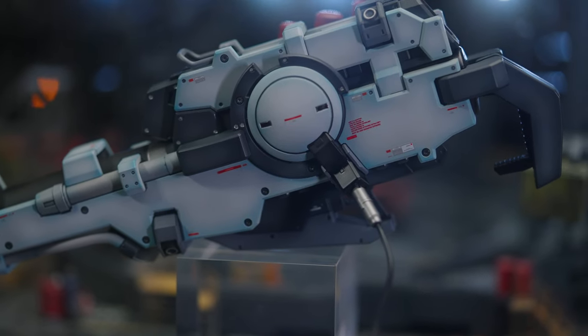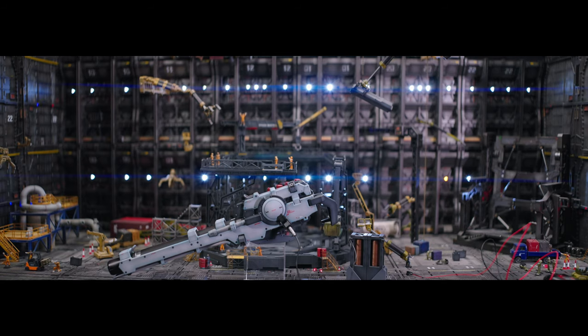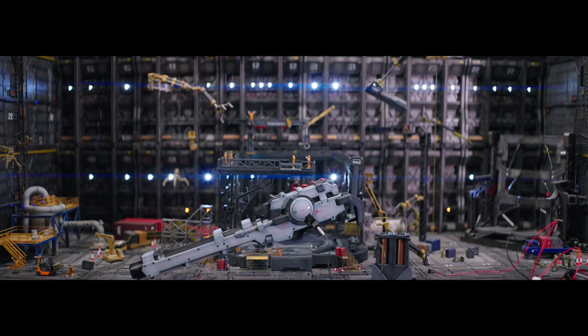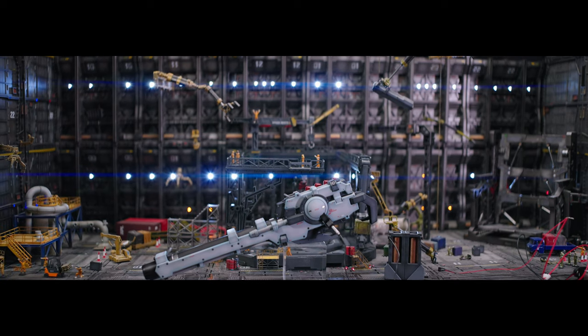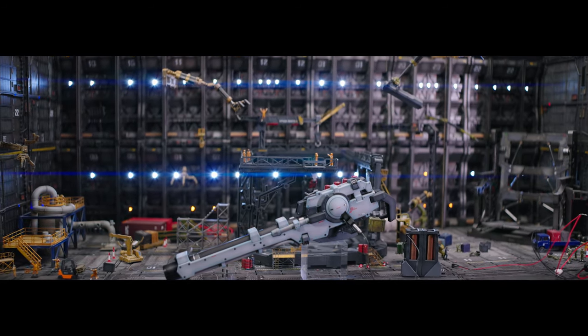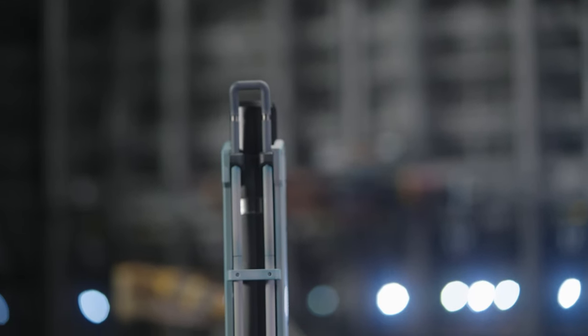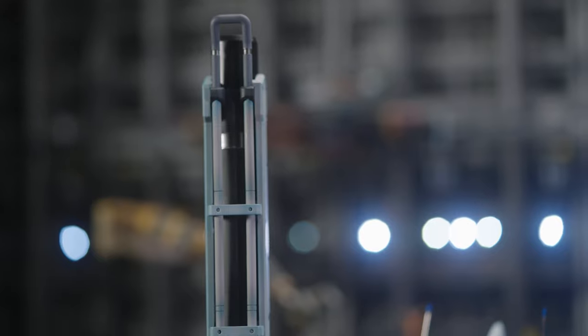It seems obvious they didn't really plan this ahead of time — it's sort of an afterthought. They made the kit and were like, 'beam bazooka, sure, why not.' Frankly it is a sick-looking weapon and it'll be great for any display, but as I said before, it's heavy.